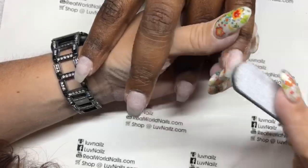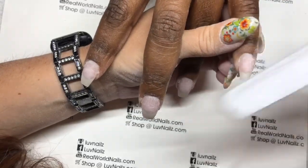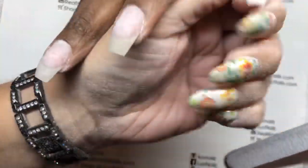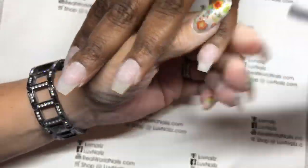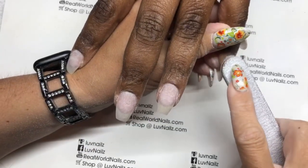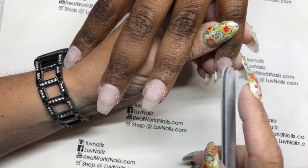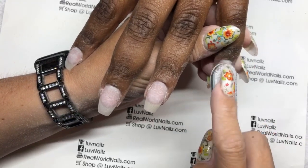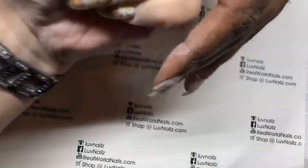Almost done prepping. I'm just blending, using the 180 side of this zebra file right now, just to smooth this out. You don't need a lot of pressure. Thinning it out, checking my new shape, and then prepping around the cuticle. Files are shaped like this for a reason — you're going to go all the way around and just do small movements, and that will prep that area properly.